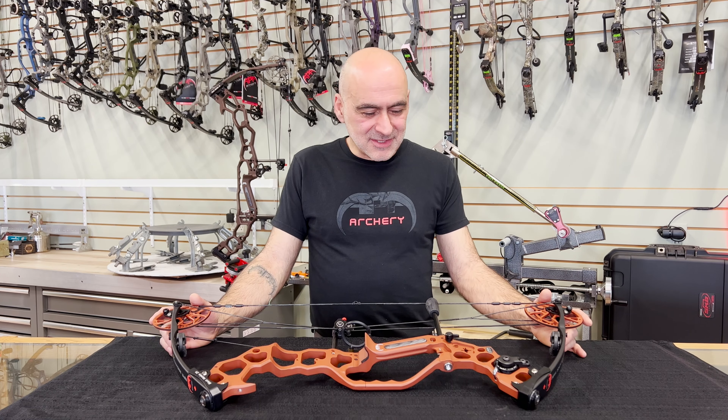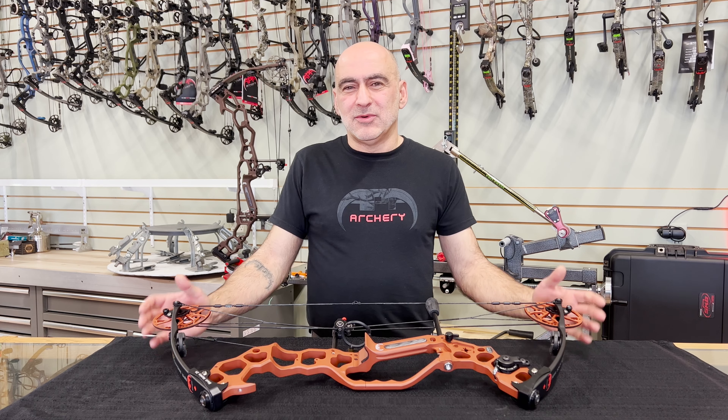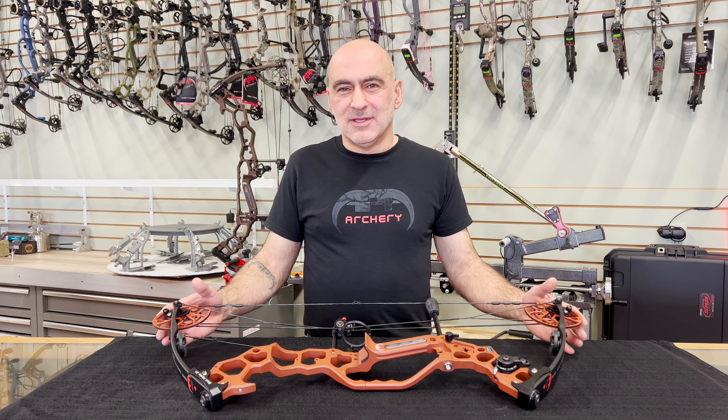We had fun building this bow. We've been listening to you guys, and you're looking for a lightweight, fast, compact, maneuverable bow.